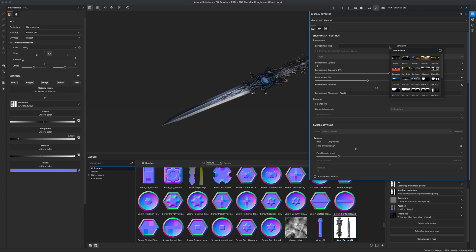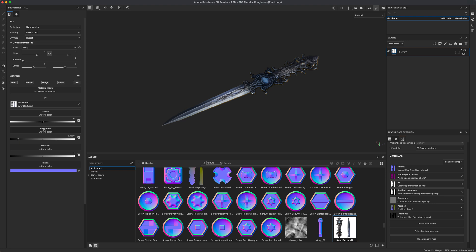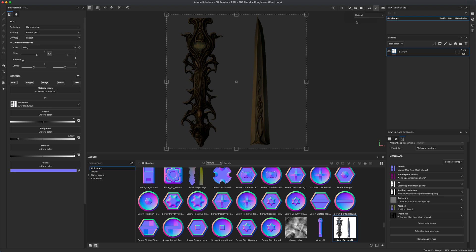To test how the reflections look, we can change the HDR to a different one and preview the roughness. If you hold down Shift and right-mouse-button click and drag, you can see how reflections are looking in Substance Painter. To make the blade super reflective but the handle not, jump into the 2D view — in our previous tutorial we separated the handle from the blade, so these are two separate elements on the same UV sheet.